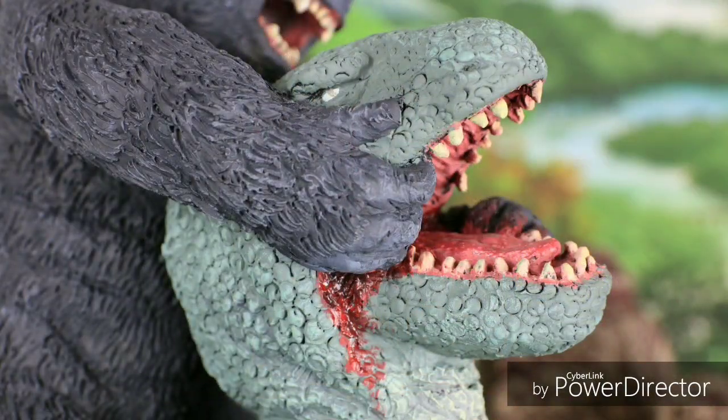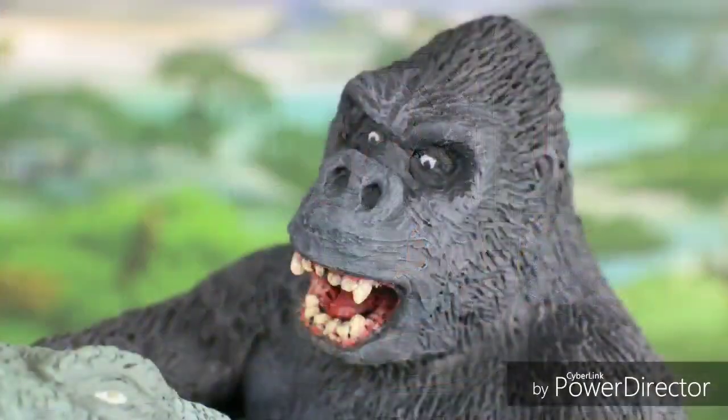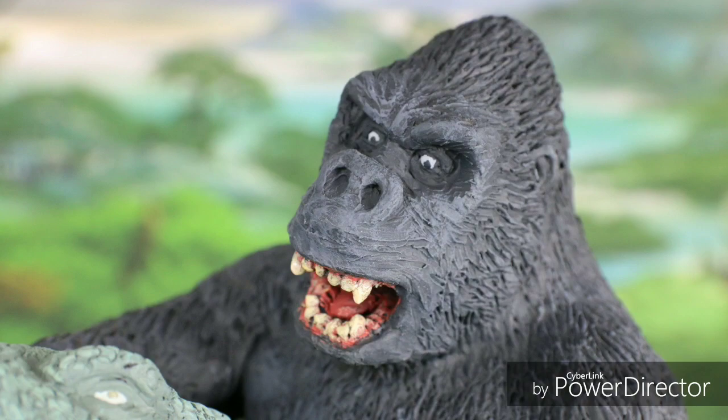King Kong — my favorite movie of all time, the greatest adventure movie of all time. It's a great, great sculpt. This was done, of course, by Mark Tseng Ying.